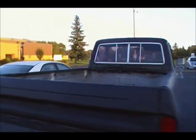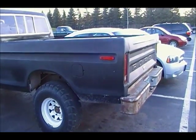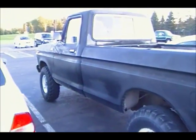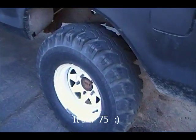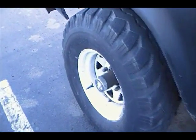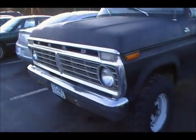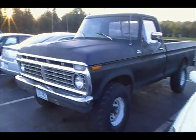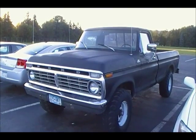It's nice to see it back out again. I think it's a '76 Ford. So there she is. Thanks for watching.